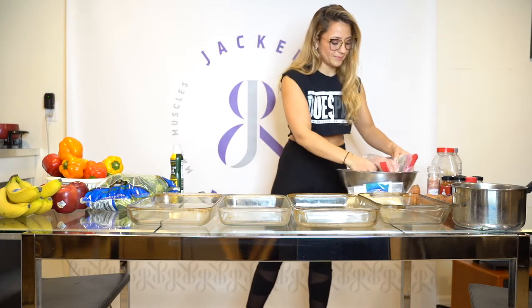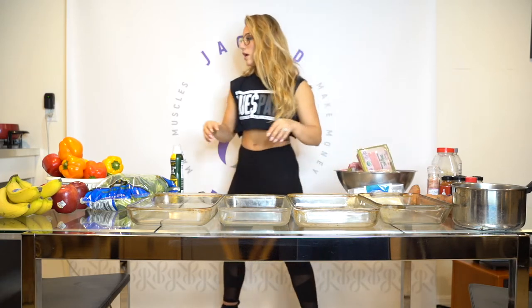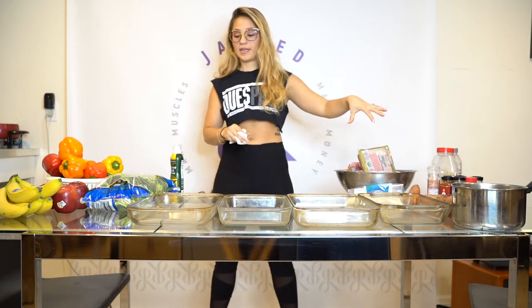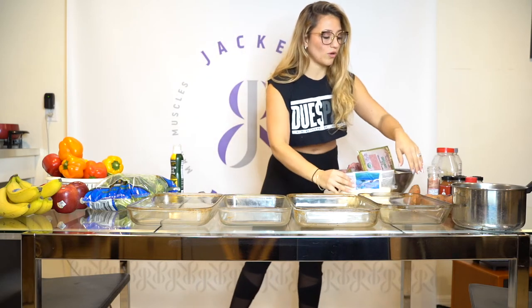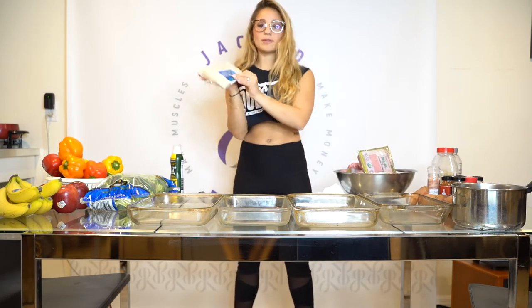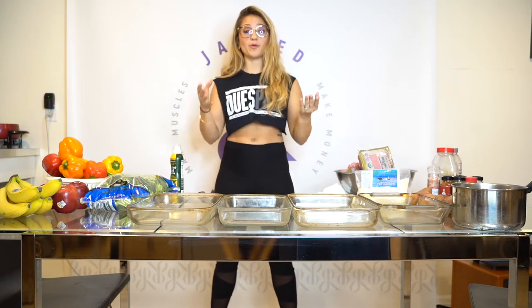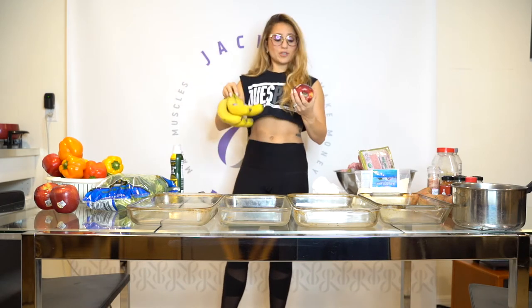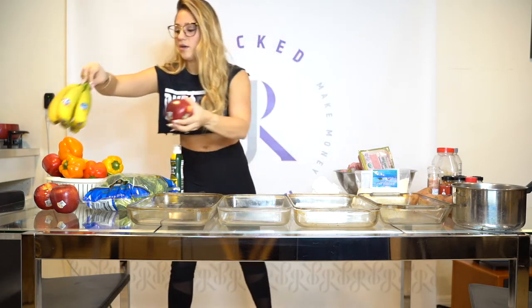It's about 12 ounces of each. So I have two proteins — chicken and ground turkey. My three vegetables are peppers, zucchini, and broccoli. My carbs are rice and sweet potatoes — I have jasmine rice this time. You might be thinking, 'Oh my god, she's eating white rice.' Yes, I eat white jasmine rice and brown jasmine rice because one is not worse than the other. And then I have my two grab-and-go fruit options — an apple and a banana — for quick and easy when you're on the go.